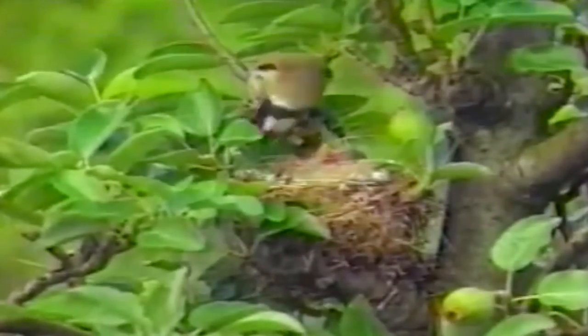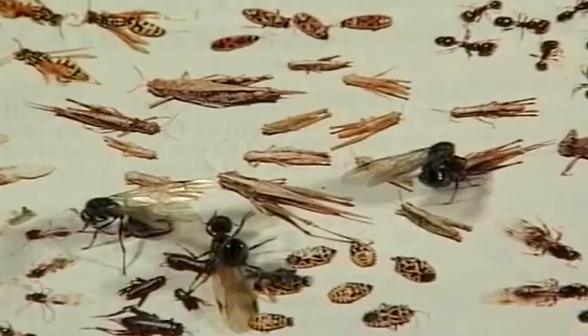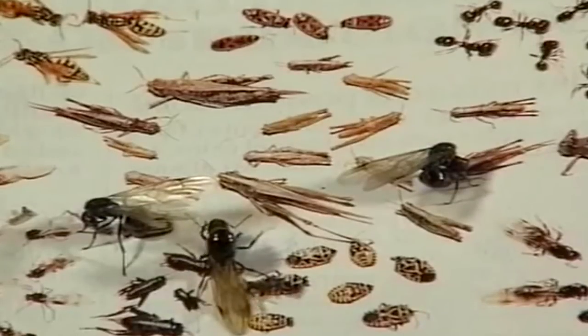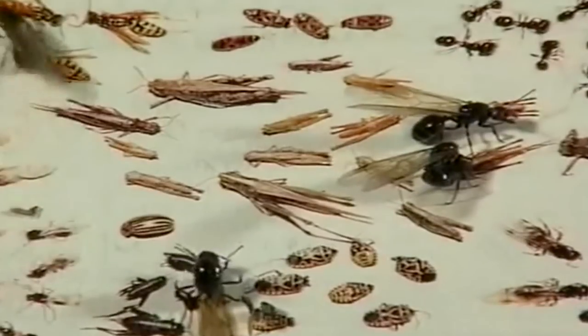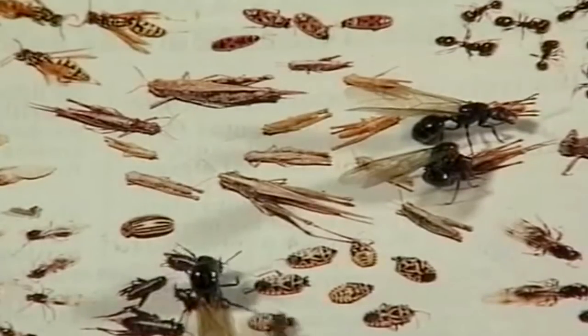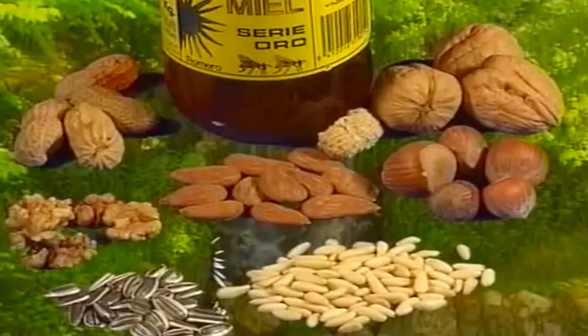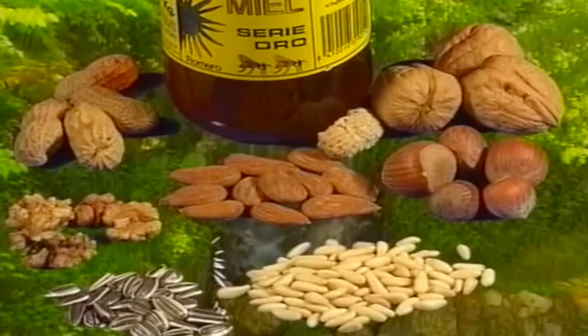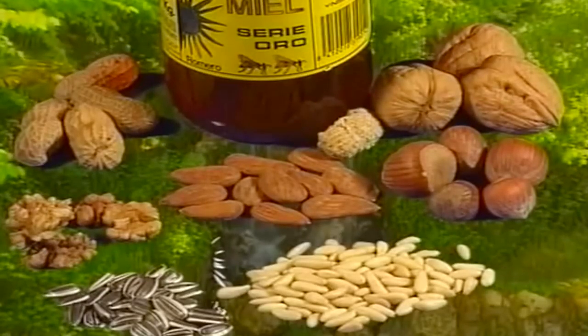Para la cría en cautividad debemos darle una pasta de cría reforzada con diversas variedades de insectos que nosotros podemos coger, tales como larvas de hormigas, gusanos de harina, saltamontes, etc. También se les debe dar almendras, piñones, avellanas, nueces, miel, etc.